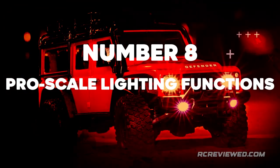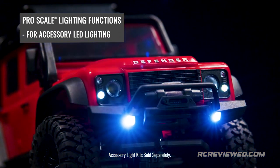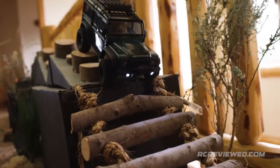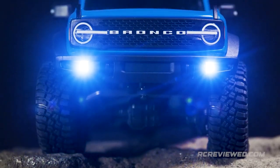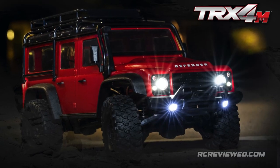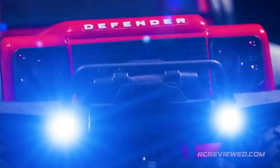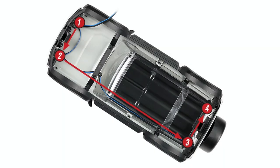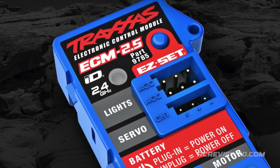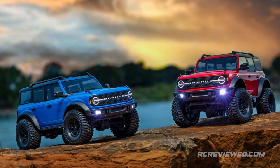Number 8: Pro-Scale Lighting Functions. The TRX-4M's standard LED driving lights create new avenues for fun as you challenge your driving skills through sofa cushion tunnels or over garden obstacles when the sun goes down. The TRX-4M includes standard LED lighting in the front bumper. Easily add functional brake lights, headlights, reverse lights, and even emergency flashers by simply installing the Pro-Scale LED Light Kit and plugging it into the ECM — the lighting control functions are already built into the ECM 2.5. The Pro-Scale Lighting Kit for the TRX-4M Bronco and Defender are sold separately.